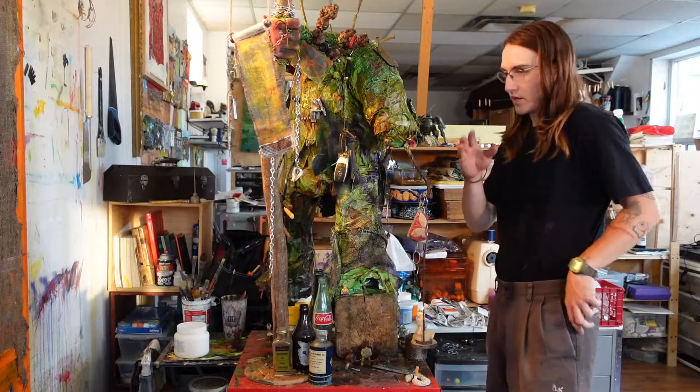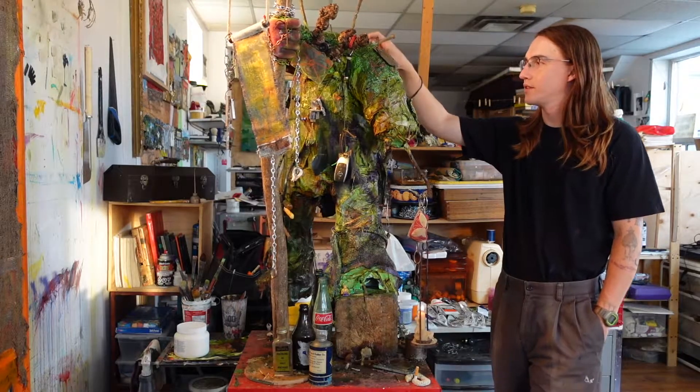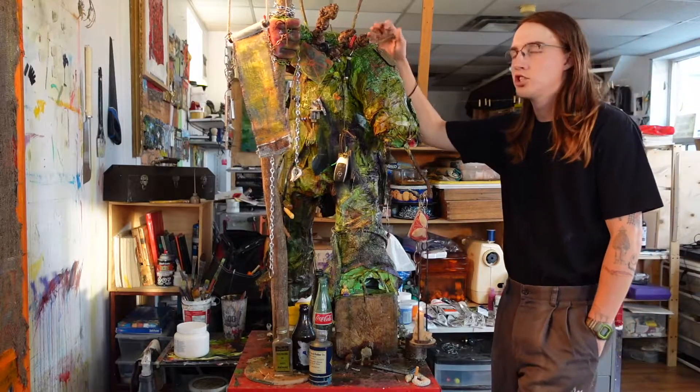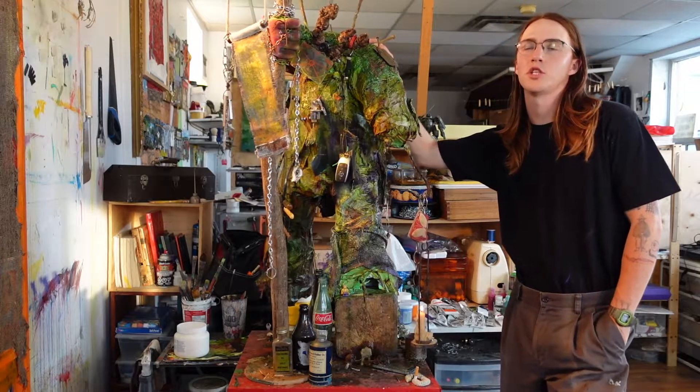So that's the lilac branch staff. The main body of this thing is chicken wire and paper mache — pretty much about as cheap and easy as I could make it.